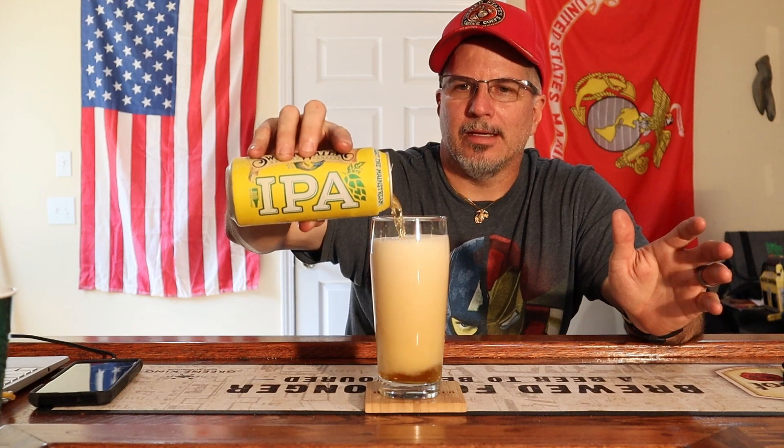Can conditioned for fresher taste. Check the best if enjoyed by date on the bottom of your can. I just bought this not too long ago, and it's best if enjoyed by 8-13-22. So they want you to drink this fresh — I bought this literally like two weeks ago and this is June, so they want you to drink it within two months. It says 'best if enjoyed by,' which doesn't mean it's not going to be good if you drink it after that date. I'm pretty sure it's going to be just fine.